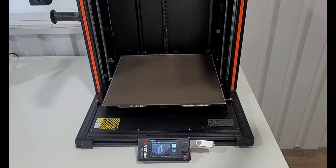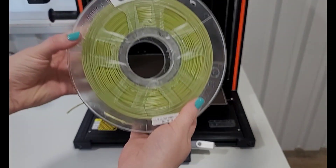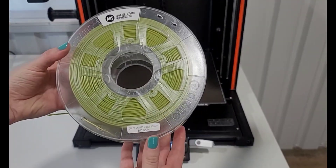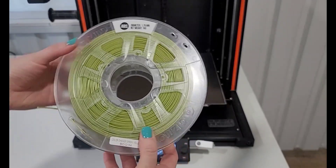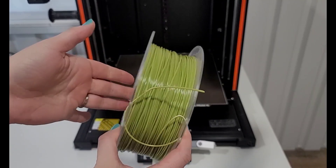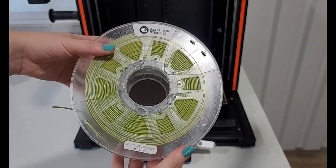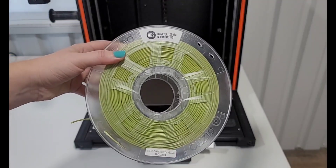This filament that I have is a little bit old. I actually ordered it on accident. It's by Gizmo Dorks and I was trying to get a color change. I thought I got PLA but when I ordered it and I finally got it in, I realized it was ABS. I did mess around with it a little bit but I don't really have a need for ABS, so I've had this sitting for a little while. Let's see if we can make it work.